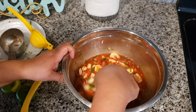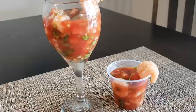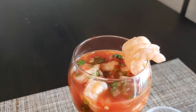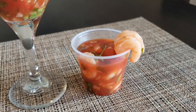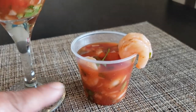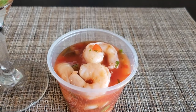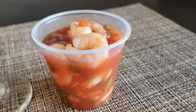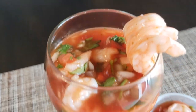Now mix it all up. You can leave the shrimp whole or cut it in more pieces — whatever you prefer. Here is the final result. As you see, I put it in a wine glass for presentation, or you can put it in a small cup. Serve it with crackers or chips. For a party, make it in small plastic containers with a lid, refrigerate, then set it out on the table so guests can grab one.